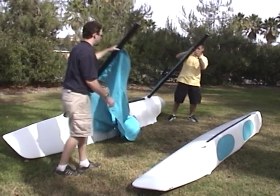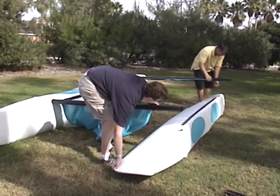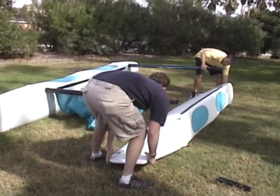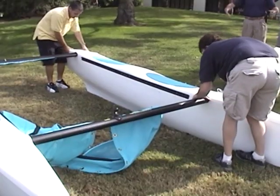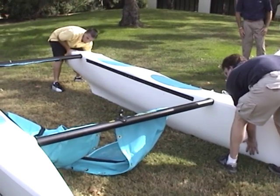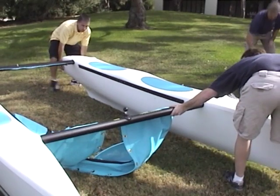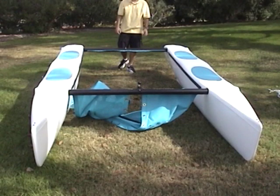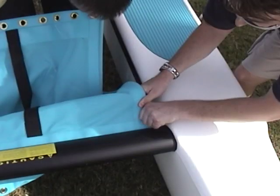Reach up to the crossbar and rotate the hull into the upright position. Position the opposite hull to align with the crossbars and then rotate it into the upright position. Slide the hull onto the crossbars as shown.